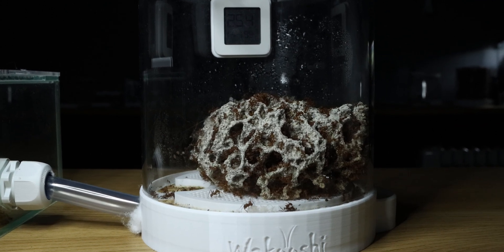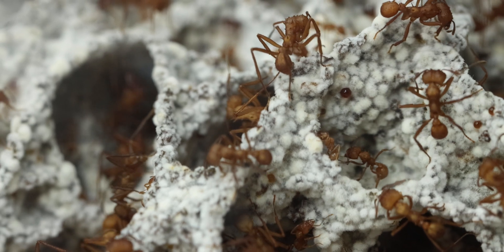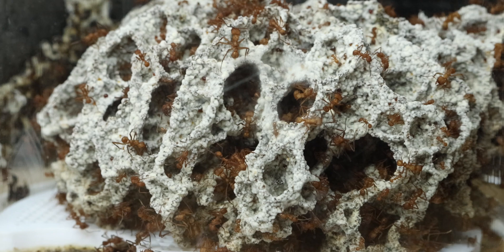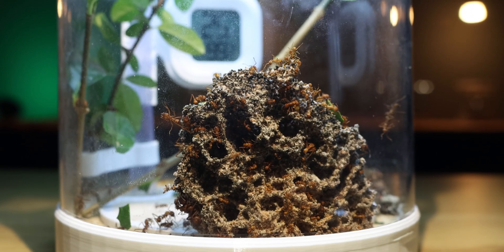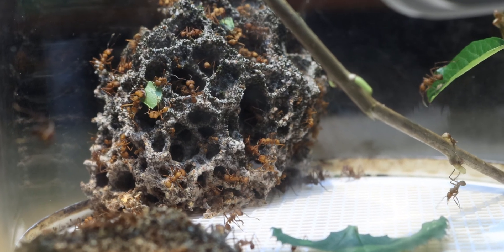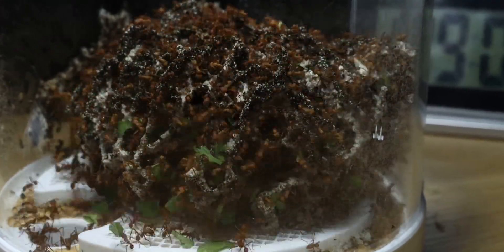Today we are looking at my smaller leafcutter colony. This right here is my Acromyrmex octospinosus. As you can see, they have grown a lot since the last episode. Last time I talked about these girls, I talked about how I fed them and how they weren't eating that many leaves. Luckily, today I can say most of these problems are gone.